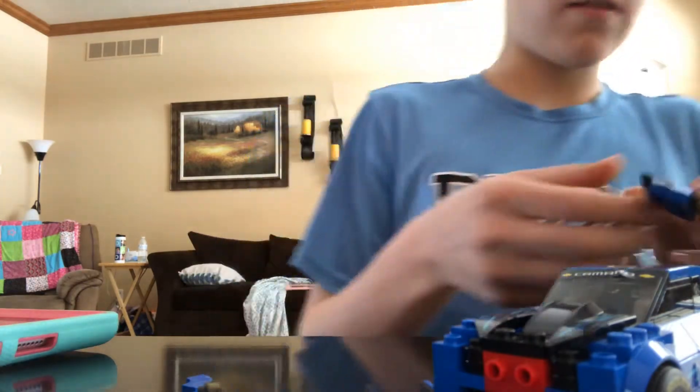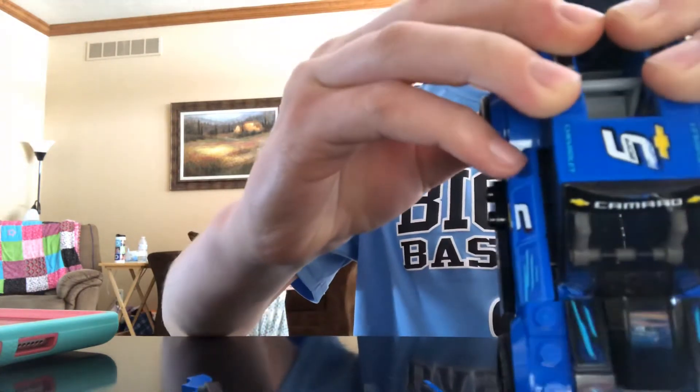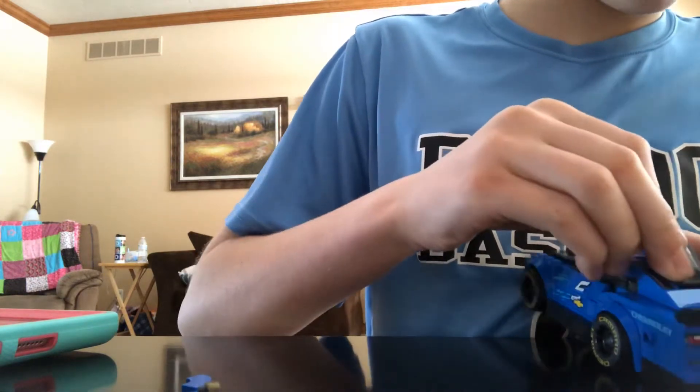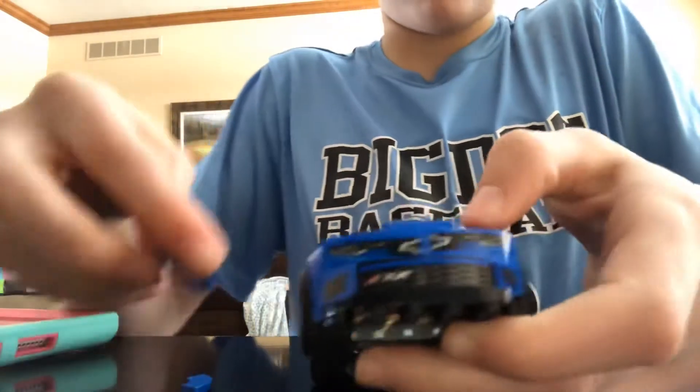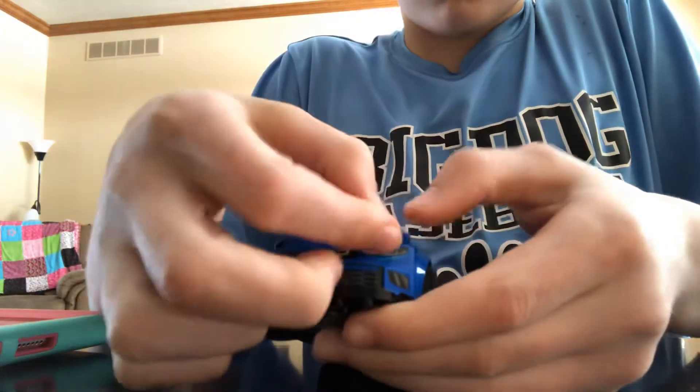Then you've got to go like this, and make the back look like this. You can see that it's made. And then you've got to do this. Then you put the back windshield in. Then you get the bumper on. Then you go like this. Then you go like that.